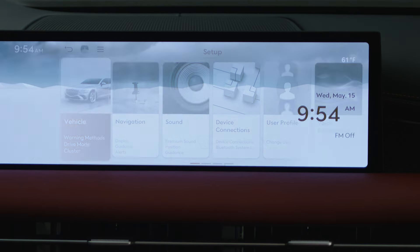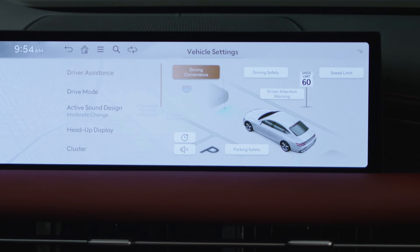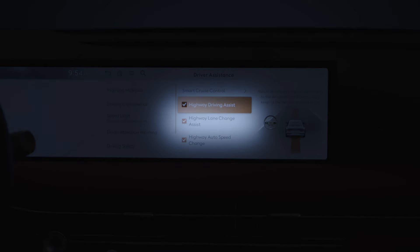To check that HDA is enabled, press Setup, Vehicle, Driver Assistance, Driving Convenience, and then ensure Highway Driving Assist is checked. If equipped, Highway Lane Change Assist can be enabled or disabled with this checkbox here.